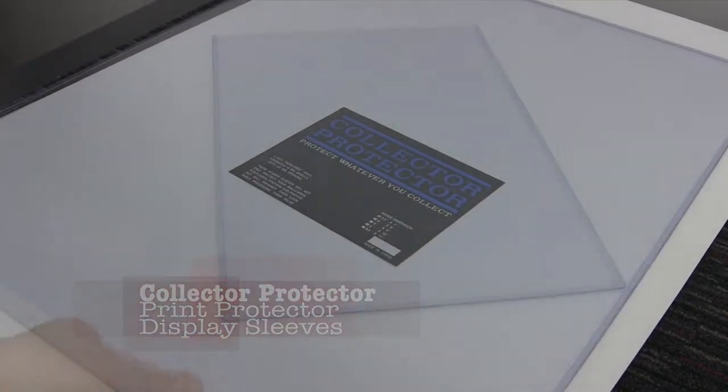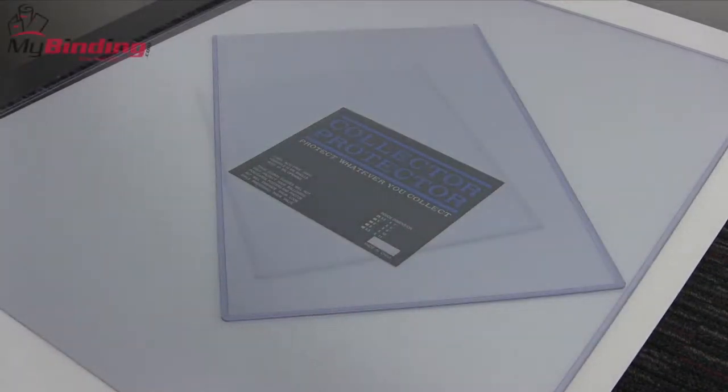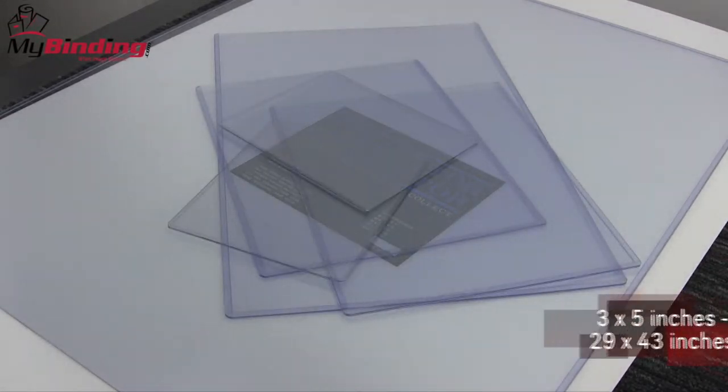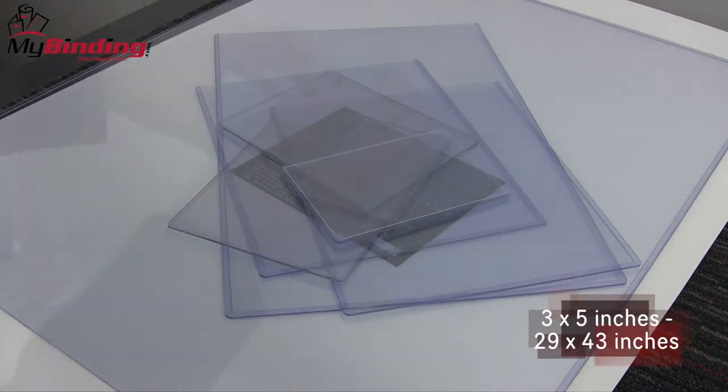Pop displays, posters, prints, signage, displays, maps, photographs, collectible trading cards — you name it. Ranging in size from 3 by 5 inches all the way up to 29 by 43 inches, we can protect it.